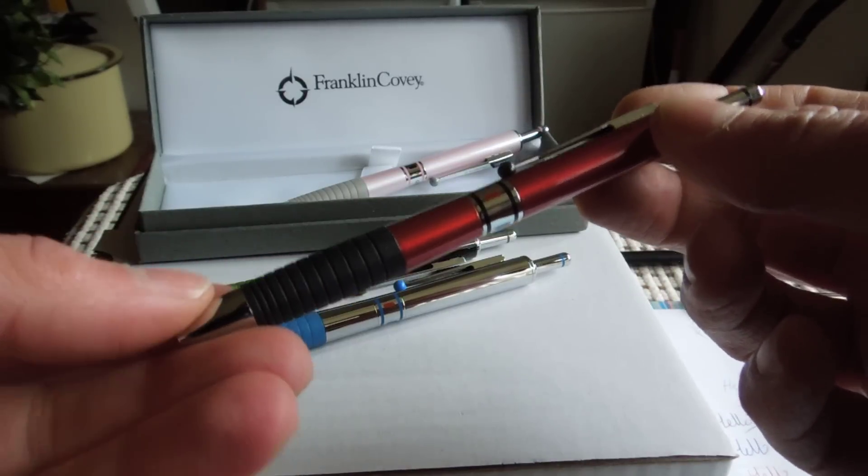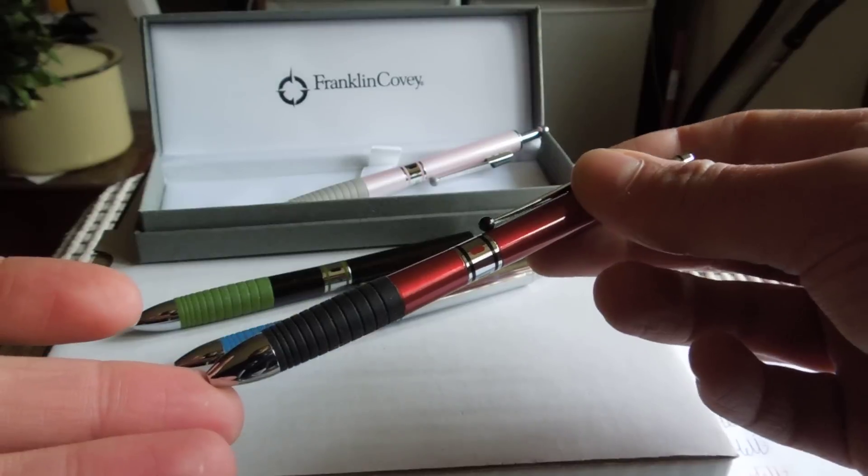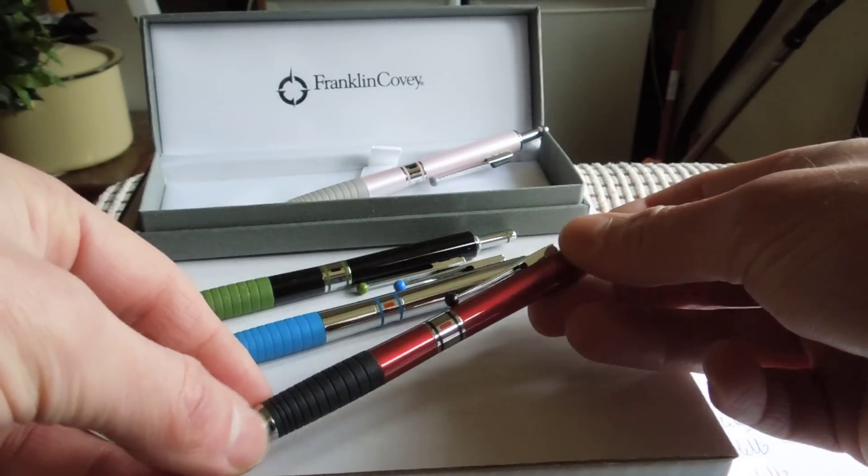That ends my demonstration with a multifunction pen. Please visit my shop — that's on eBay, Swiss Animal. Thank you.